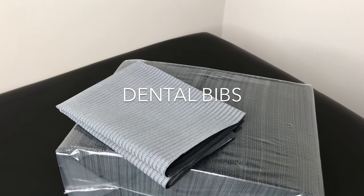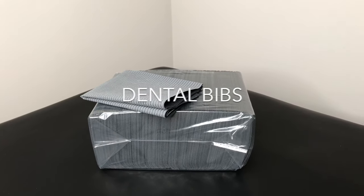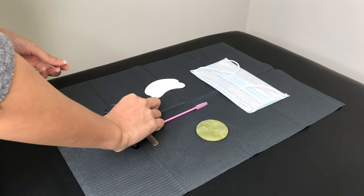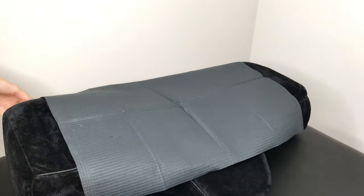Dental bibs are useful because they're disposable, easy to use, and keep your workspace looking professional. They can be used as a liner for your trolley to set up your lash supplies and tools, or you can also use them as a pillow liner for each client.